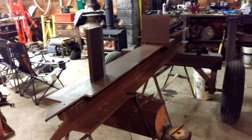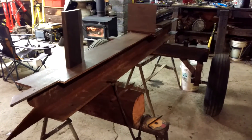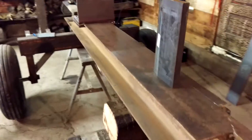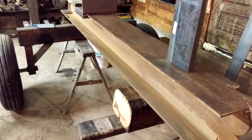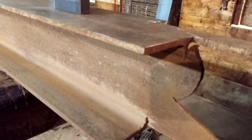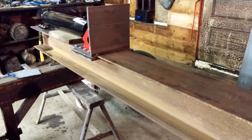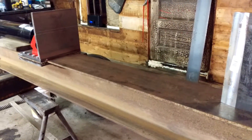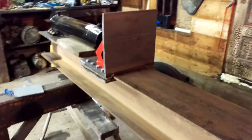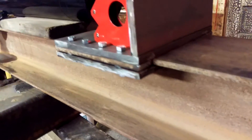Just wanted to show what I've been working on — this log splitter here. It's an eight by eight inch I-beam, three-eighths thick. I originally planned on a six by six but they didn't have one, so I stepped up a size and went with the eight by eight. The push box is pretty much done.